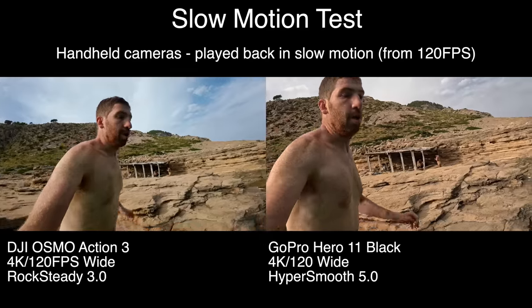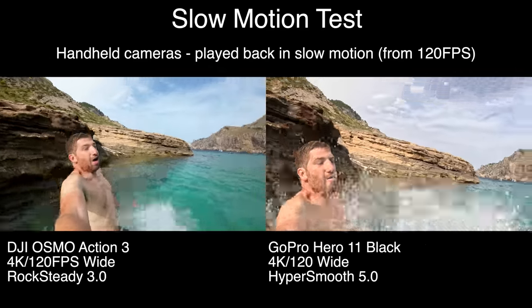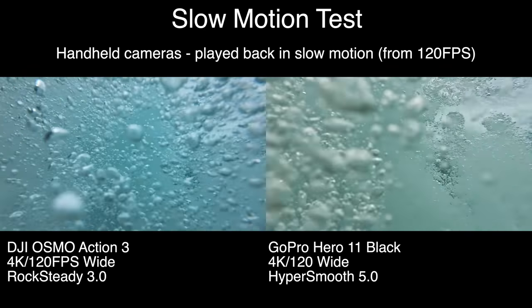You primarily use 120 frames per second to slow things down in post — like an epic cliff dive or anything you want in slow motion. The more frames per second you have, the cleaner that slow-motion playback will look.